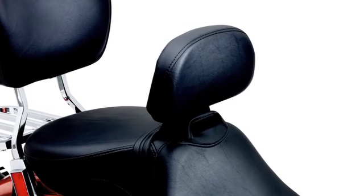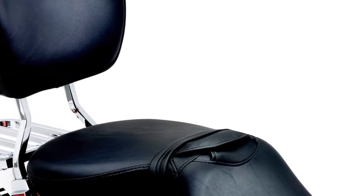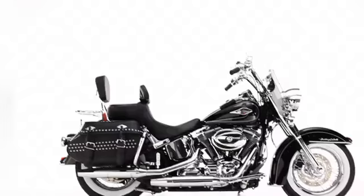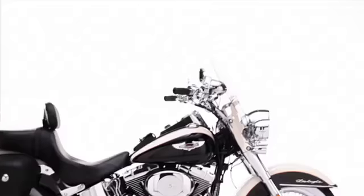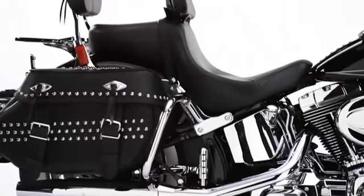It folds down effortlessly to get your passenger loaded quickly and can be removed in seconds for a bare bones look. Add a Signature Series seat with rider backrest dialed into your exact specifications for comfort to your Softail or Road King, and add more miles to your next ride.